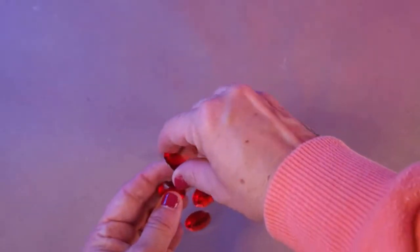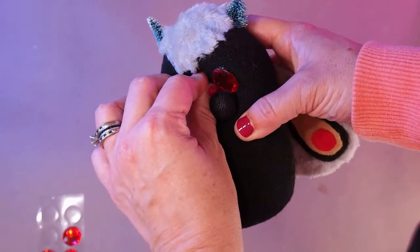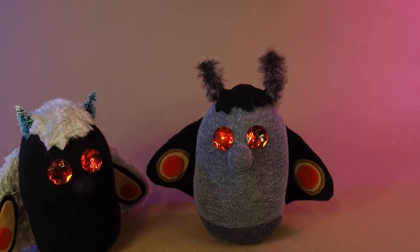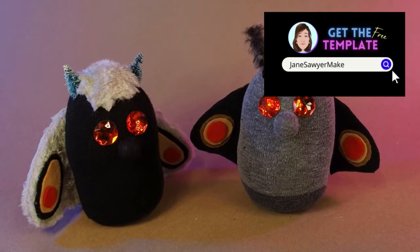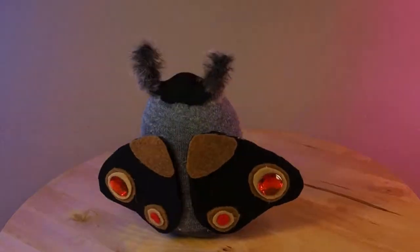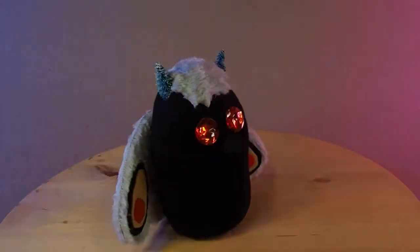Now the final touch is to add on Mothman's characteristically red eyes. That's it for Sock Mothman. You can find the template for this project for free at janesawyermakes.com. Please like and subscribe — I post new videos here as often as I can. You can find me on the internet at large on TikTok, Instagram, and Pinterest. Thanks so much for watching and I'll catch you on the next one.